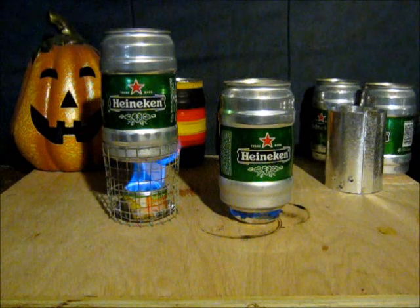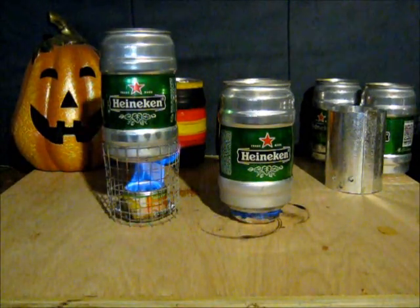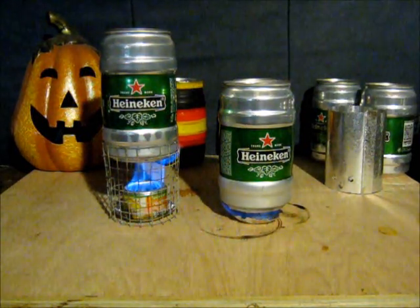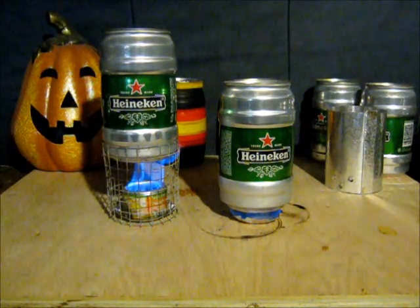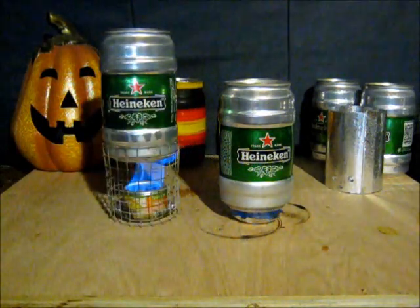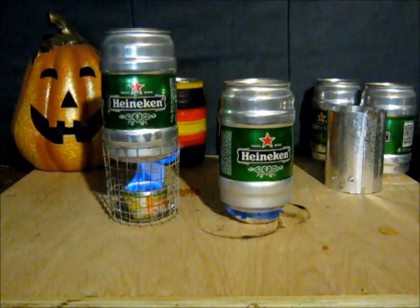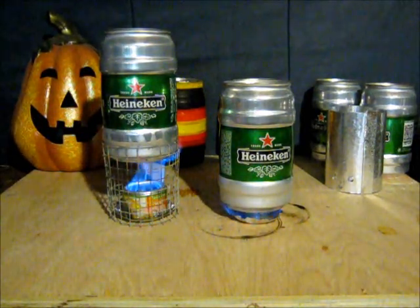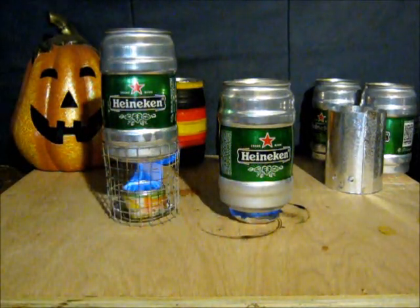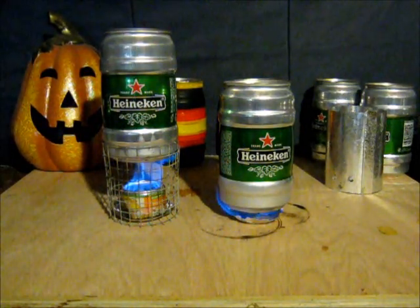Not too overly hot. And this one, I don't know if it's even going to work. It's just not enough flame underneath there, I don't think. Interesting though, the flame seems to be right enough to one side there, and it looks pretty centered. Maybe not. We'll see if we get a boil out of either of these.